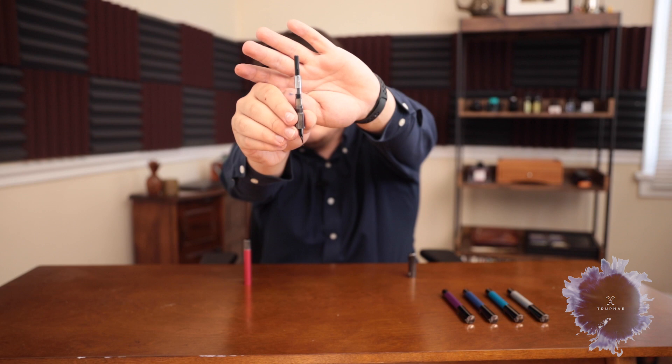Undoing the barrel, we have a cartridge converter in there. You can't hear the cartridge shake, which I like.